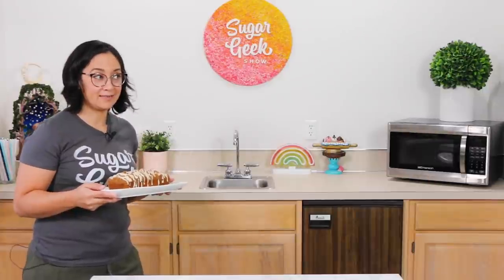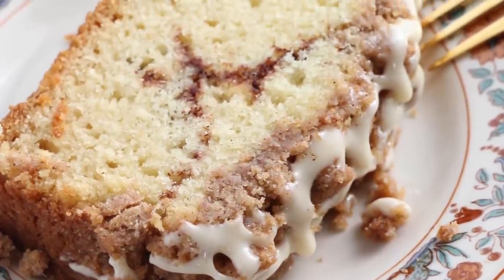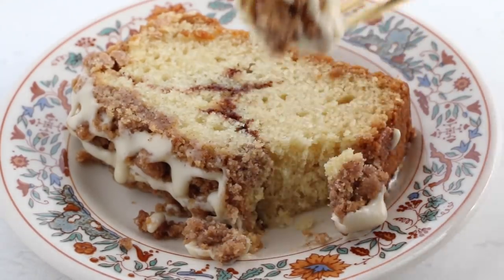Coffee cake, crumb cake, coffee cake, crumb cake! Why not both? We're making cinnamon coffee crumb cake. Let's get to it.